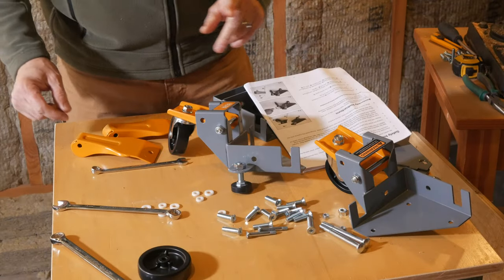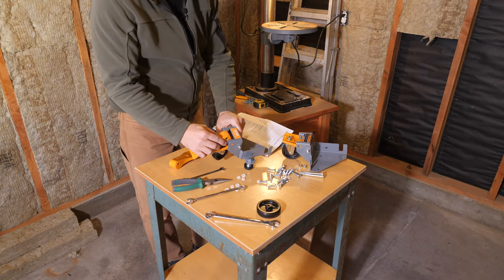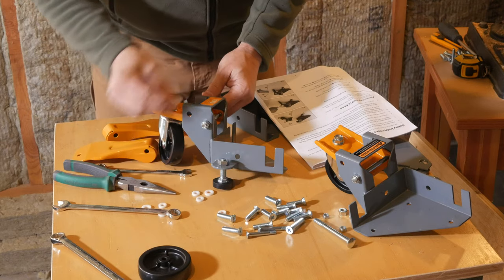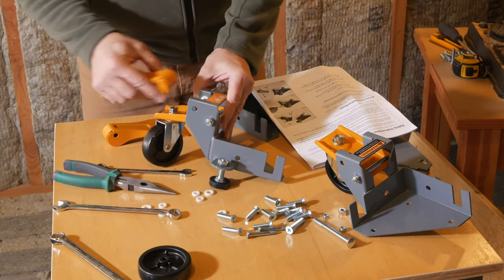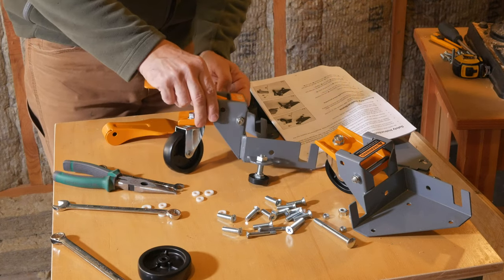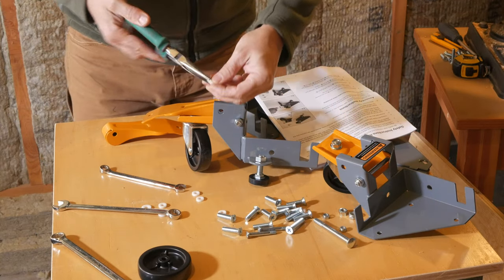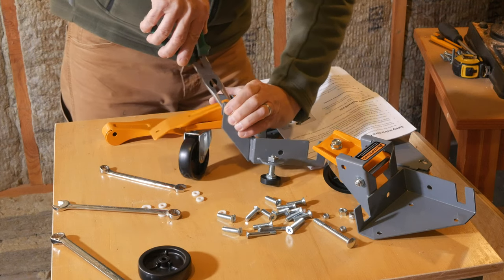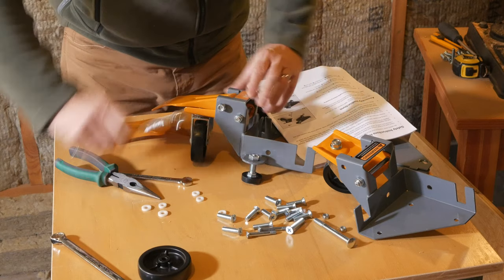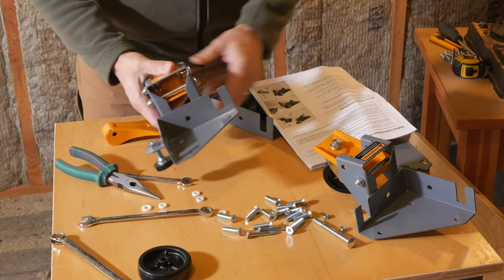The next part is a little tricky and here's where we need our needle nose pliers. This foot lever is going to ride in here — it's got one of these bolts and then one of these washers. Since this rides up and down, you have to kind of lift this a little bit to get it to work. So that goes there, washer goes on, this slides in. Now the hard part is to get the other washer that fits in this little gap right here — hold the washer with some needle nose pliers. Then the lock nut goes on this side.